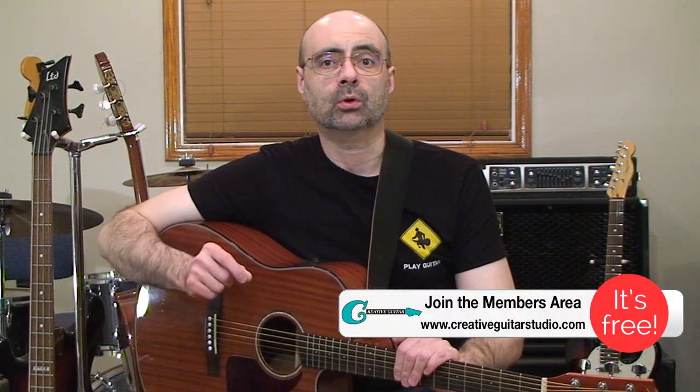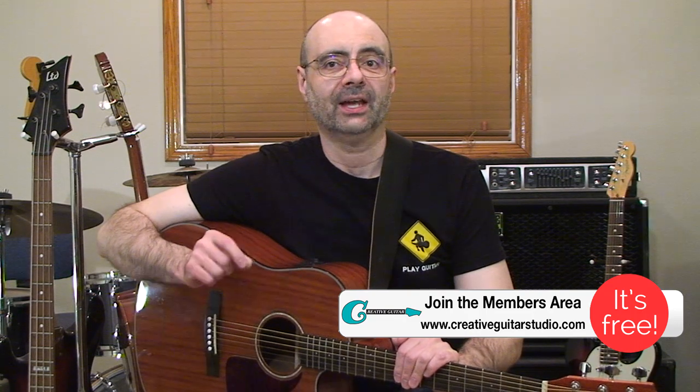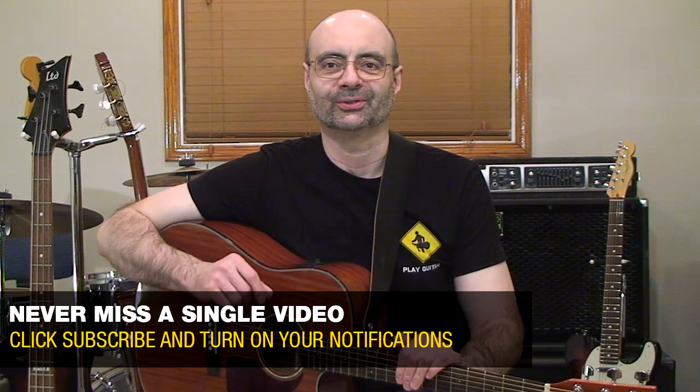Hello, Andrew Wasson from CreativeGuitarStudio.com. Today you're going to get the opportunity to check out an easy-to-perform pattern that you can play with either finger-picking or with a flat pick. We'll cover the chords in it and we'll also learn how to enhance it so that the parts sound like they solo more through the addition of some scale tones.